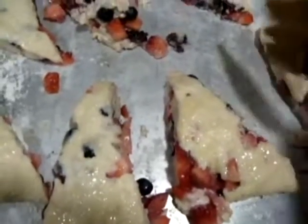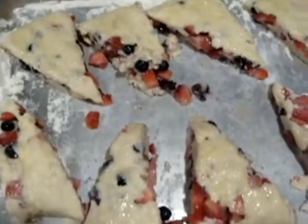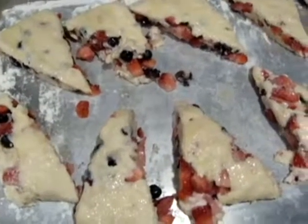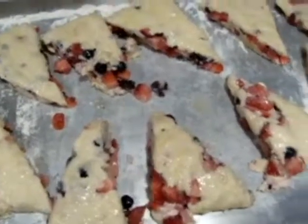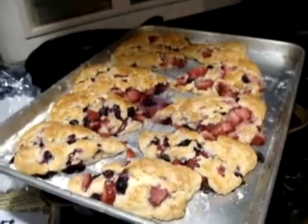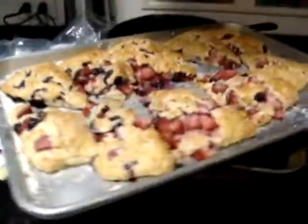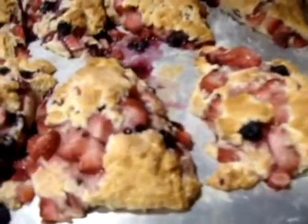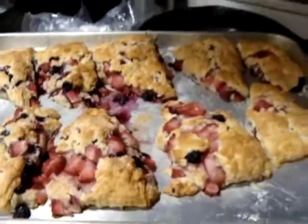The baking is at 425 degrees for 18 to 20 minutes. Let's see how that comes out. Mental note: cut them even smaller — they're enormous. Some of them are a nice tiny size, but some are huge.